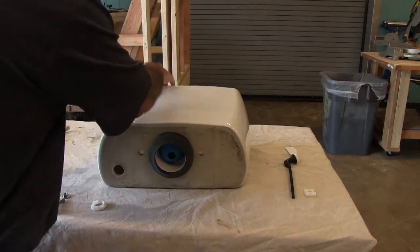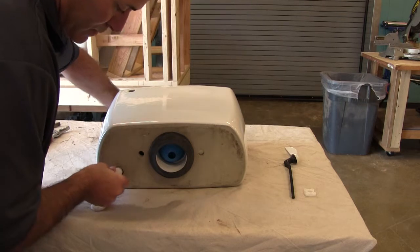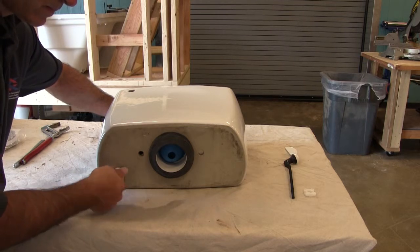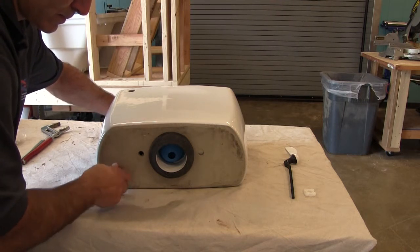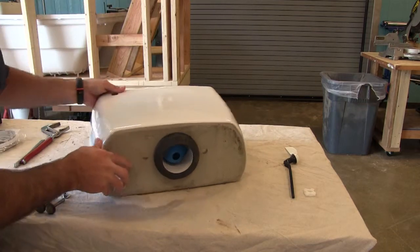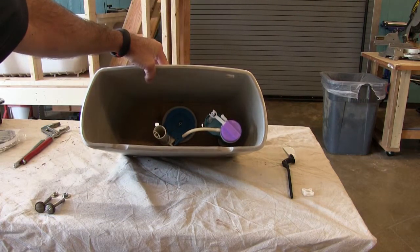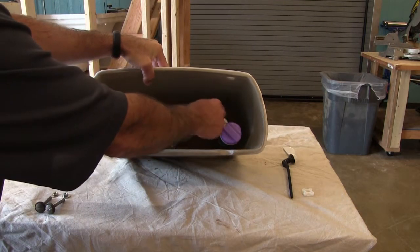Now that that's installed, we're going to put in the fill valve. The rubber gasket goes inside the tank — you don't see it on the outside. I'm going to take the nut, making sure I don't cross-thread it, and carefully tighten it by hand first. Once past hand-tight, we'll use a crescent wrench or adjustable channel lock. I can make small adjustments to the amount of water in the tank by turning the adjustment screw clockwise or counterclockwise.